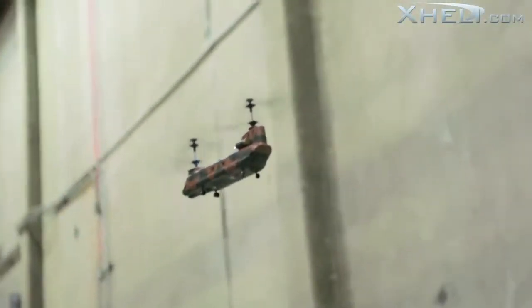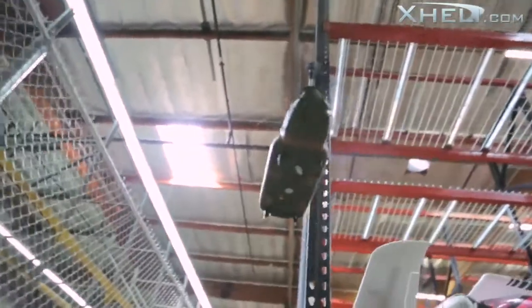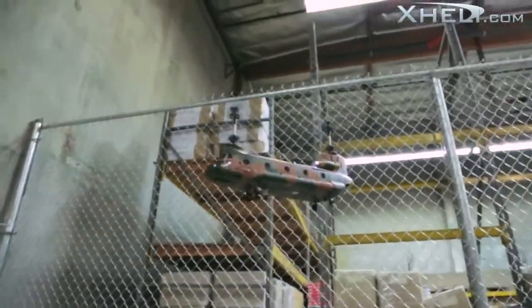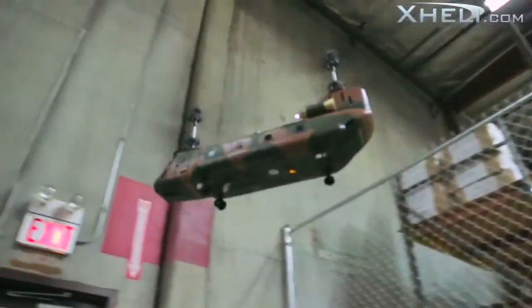Using the spread spectrum technology, the control distance is vastly better than the predecessors. Unlike infrared systems, you can fly this chopper without having to worry about glass, mirrors, or sunlight interfering with the signal.